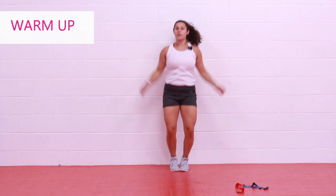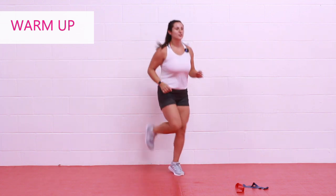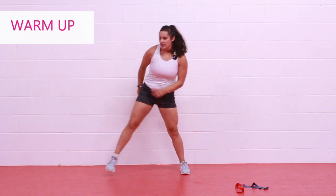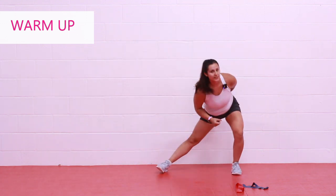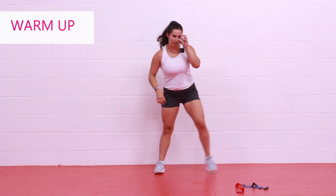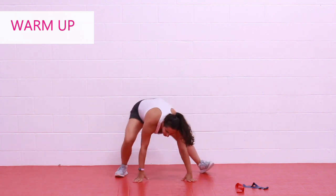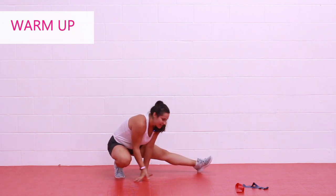I'll offer modifications along the way. This is a cardio workout, so I want you to please adjust however you need to. If you need impact modifications, I'll show those. I'll offer modifications for common injuries like knee issues, shoulder issues, and impact. Whatever level you're at, you're going to get a good workout in. I just want you here and ready to rock and roll — so get your game face on, you're in it to win it. You're stuck with me for the next 30-ish minutes.